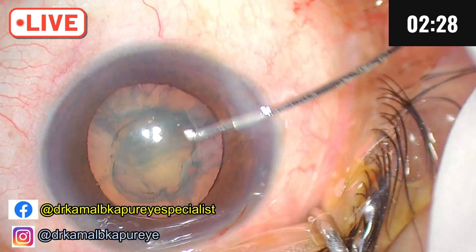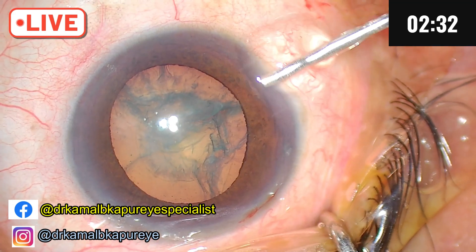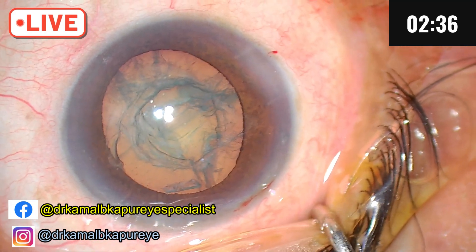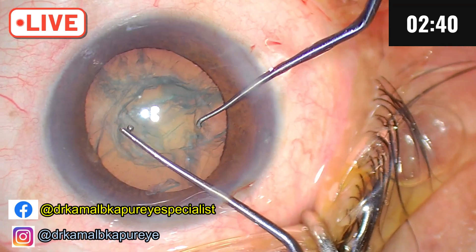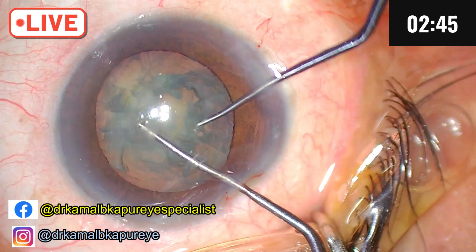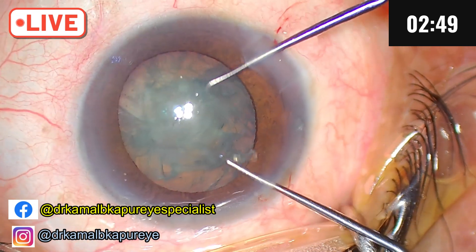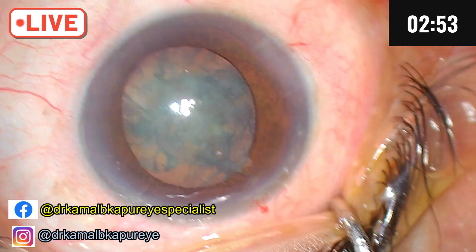So we have to add visco. Since my rhexis is small and the chamber is shallow, I'll do a bimanual rotation of the nucleus. Use a Sinski and a Leicester's manipulator and see if we can rotate — yes, we can. The endeavor is to shorten the surgical process and also have a reduced intraocular pressure during surgery.